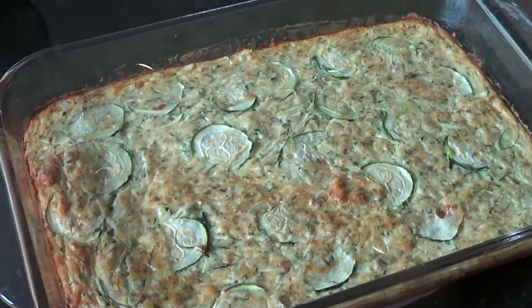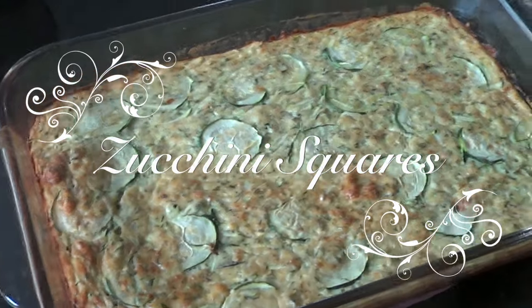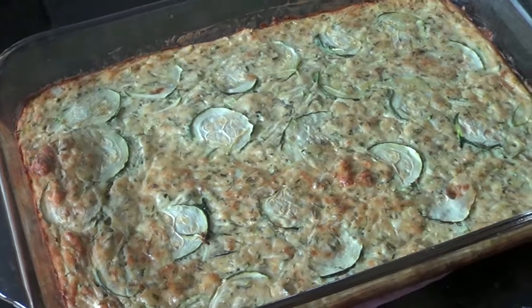Hey everyone, it's Lisa. Today I'm going to be showing you how to make these zucchini squares that my grandma used to make when we were kids. So if you have extra zucchinis coming out of your garden and you don't know what to do with them, stay tuned and I'll tell you how to make this.